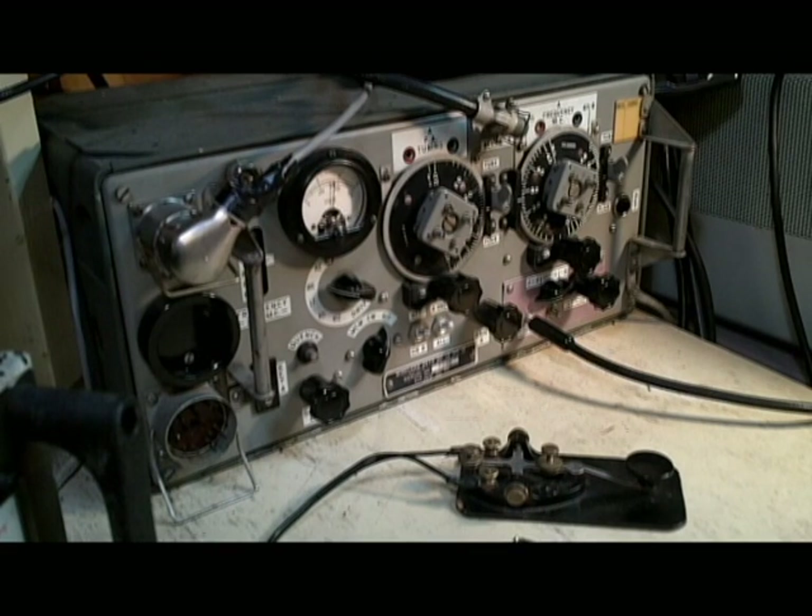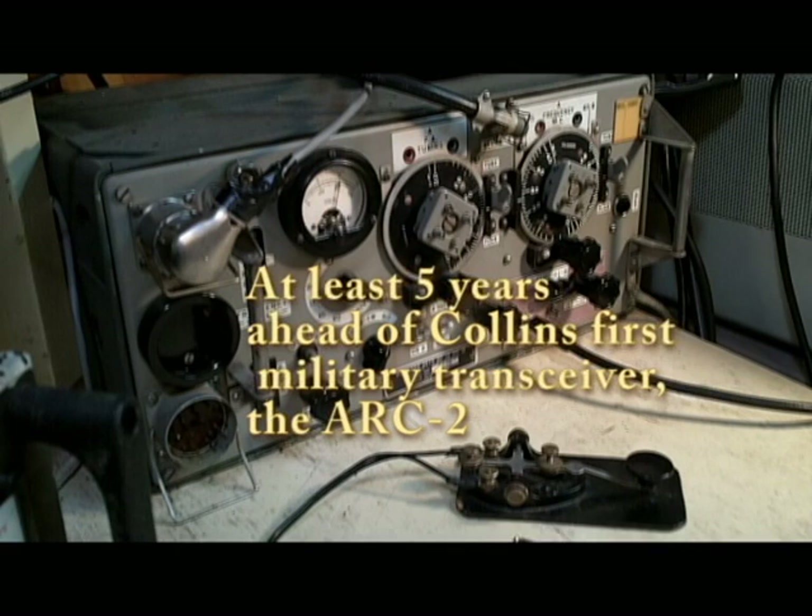This set also represents the first true transceiver in military use. All of the circuits are used both in the transmit and receive circuits.